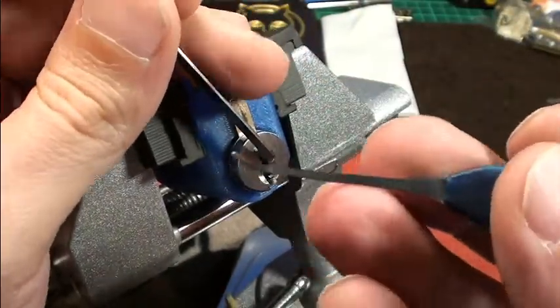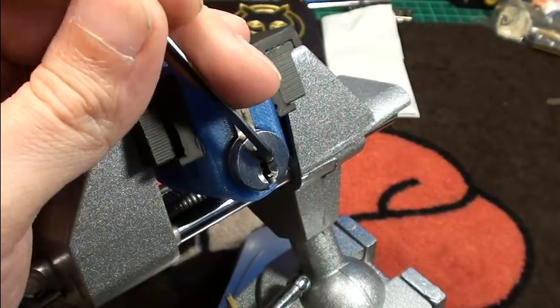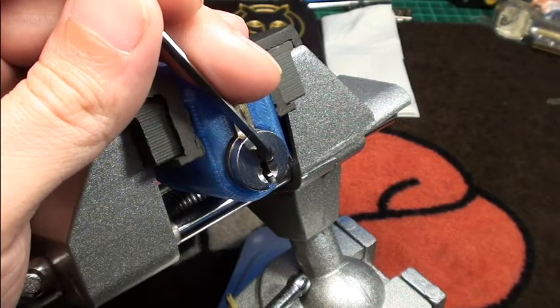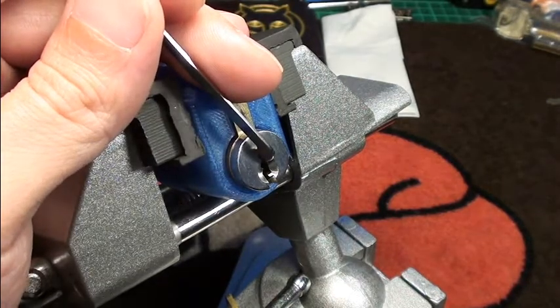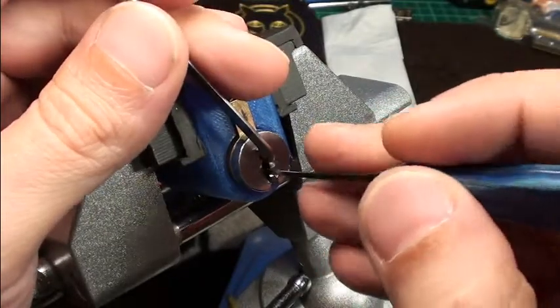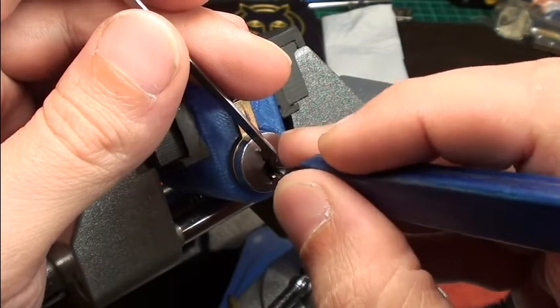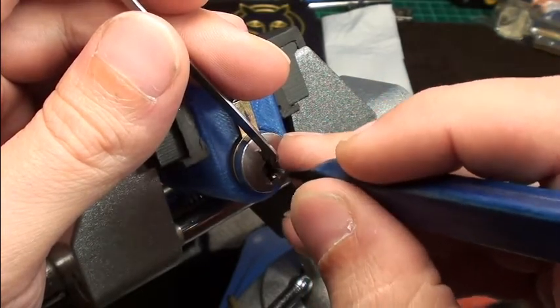I'm trying to pick it with this short hook, top of the keyway. Adjusting the light a little bit. Very, very light tension as always, and for the first pass I'm just touching the pins.